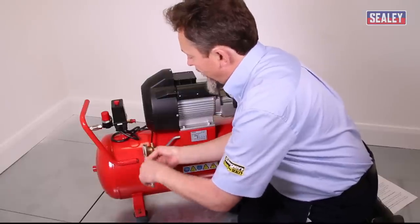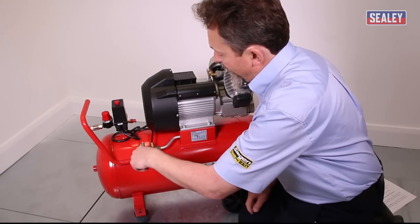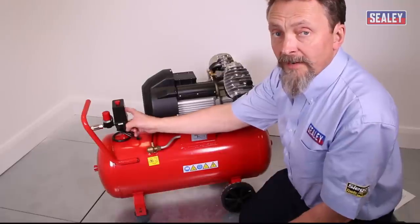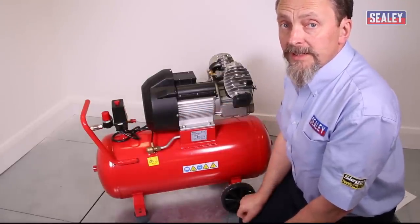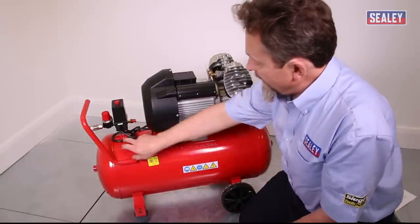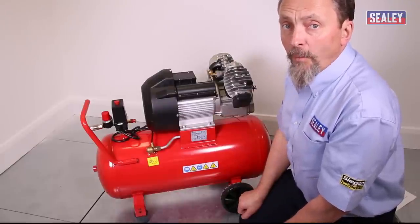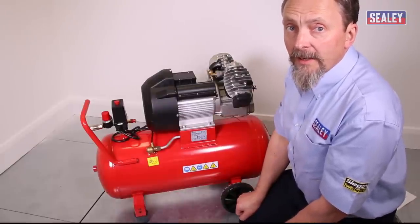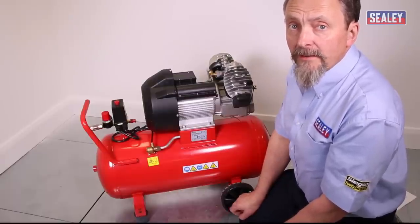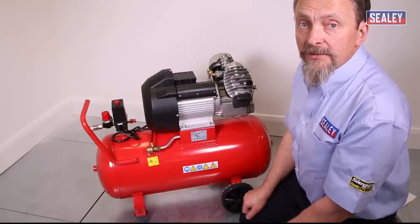If no air escapes from the valve, the problem is down to the pressure switch and it needs to be replaced. This is more involved — the switch is seated with thread lock, which needs to be warmed with a hot-air gun to soften the thread lock so you can unscrew it.